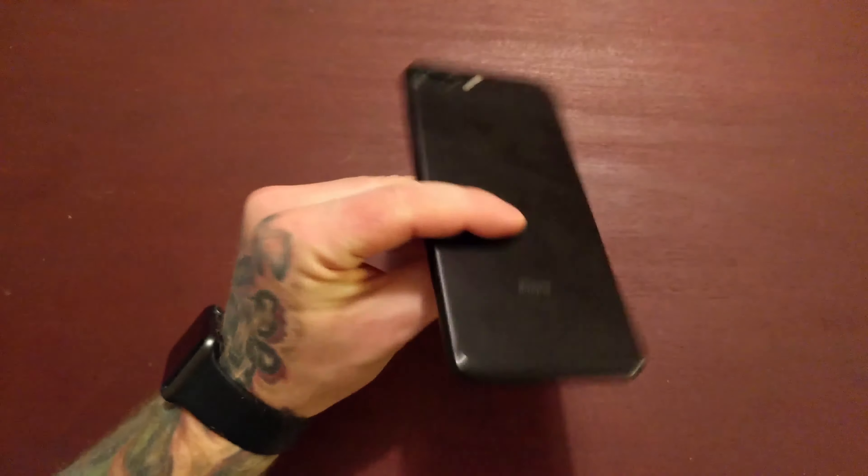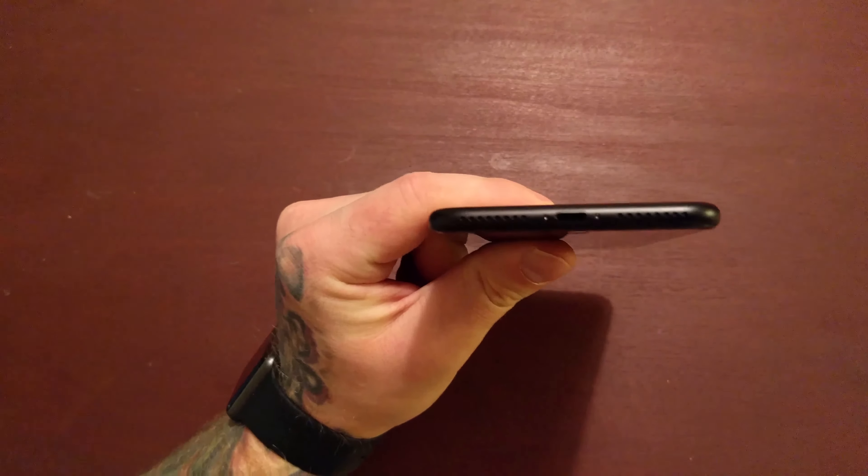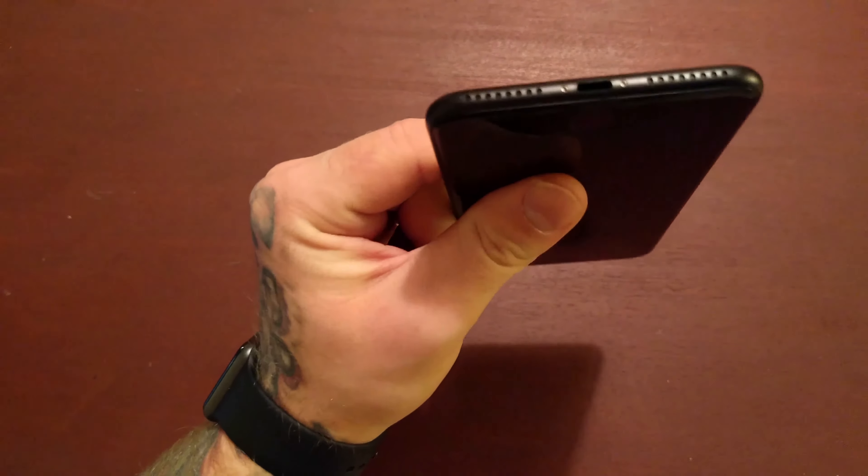Let's talk about the removal of the 3.5mm headphone jack — probably the most controversial change of the iPhone 7. Why did Apple remove it? I think the answer lies within Apple wanting to push us toward the future of wireless technology. I get that. I myself have migrated to Bluetooth headphones — no wires, no hassle. But I do know there are people out there who just aren't ready for that switch yet. Apple really wants us to push toward wireless technology, and to an extent I agree, but there are better ways to do it.